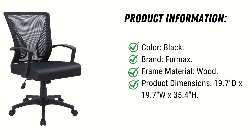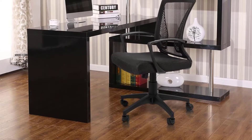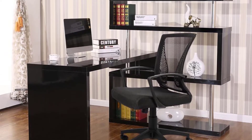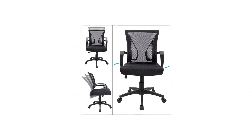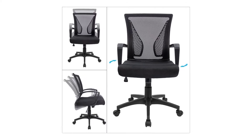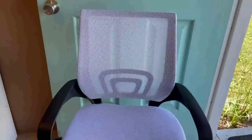Product feature — ergonomic design: the overall design of this office chair is ergonomic. Two lumbar supports on the back side of the chair are not only for beautiful looks; when you lean in the chair it feels comfortable, like two hands supporting your waist. With a slightly concave design on the cushion, this chair can effectively relieve back pain caused by long hours of sitting.